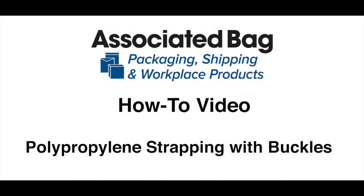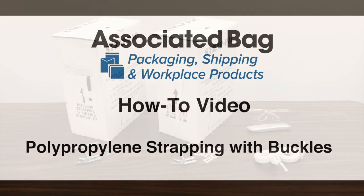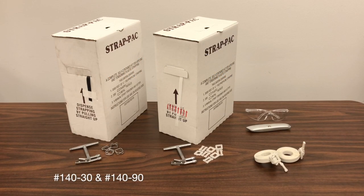Use Associated Bag's polypropylene strapping with metal and plastic buckles to quickly and easily bundle and secure items that don't require the strength of steel strapping. Choose from our polypropylene strapping kit with black strapping and metal buckles, our postal polypropylene strapping kit with white strapping and plastic buckles, or our single-use, all-in-one portable polypropylene strapping kit.